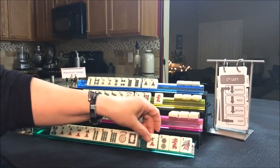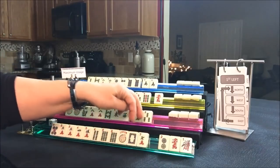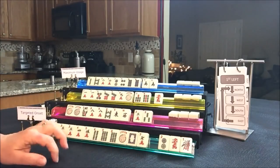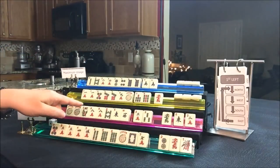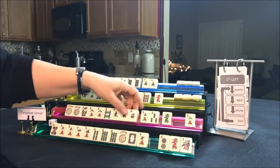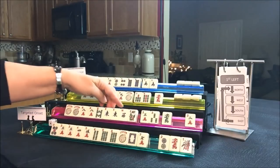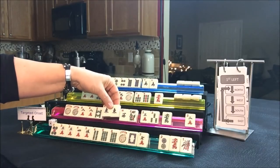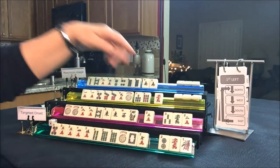That way we're not passing a year hand with the one bam and red seven crack. Let's look at South — we're doing like numbers. We got an East tile! Like numbers or East and West with eights — I think that's probably stronger because of that multiple now than the flower. Let's pass these three next.